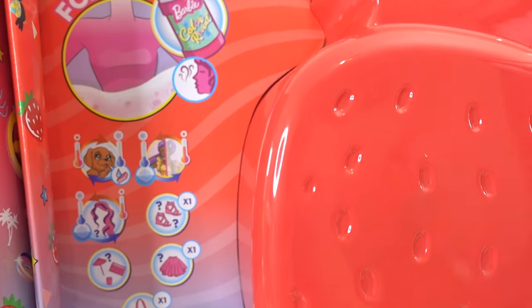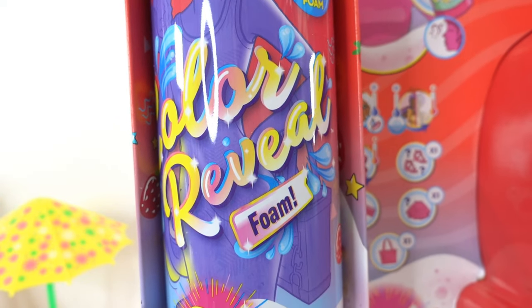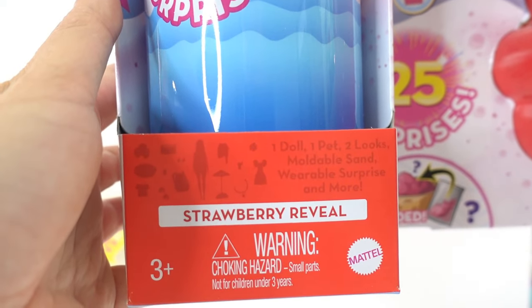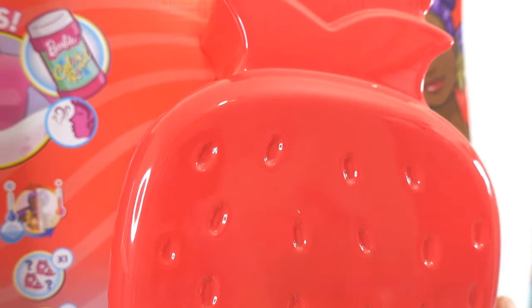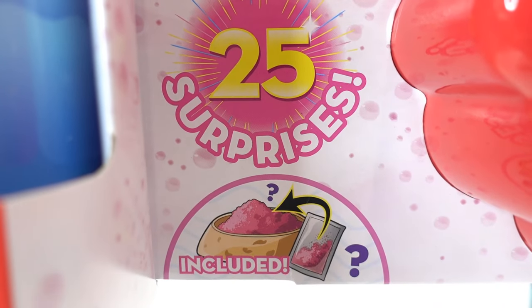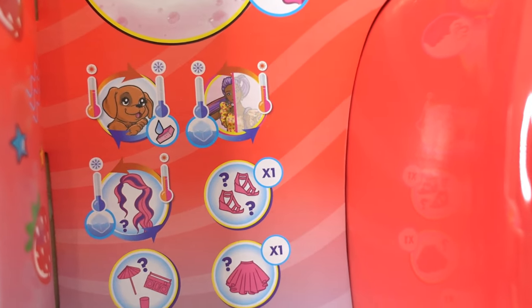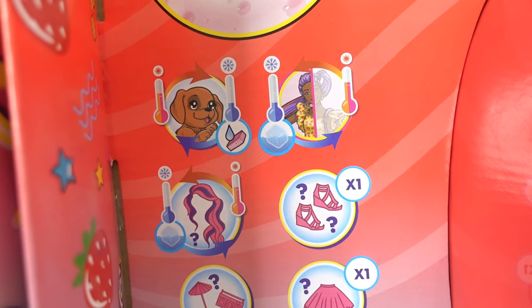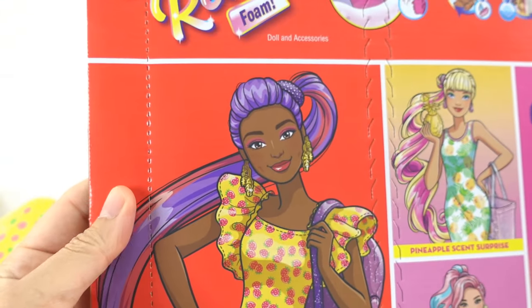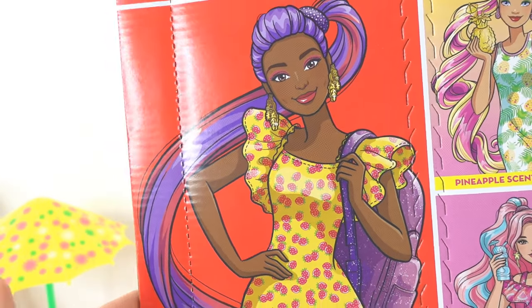Hi everyone, welcome to the Toy House! Today we have another Barbie set — this one is the Color Reveal Foam featuring the Strawberry Reveal. As you can see, there's a super cute strawberry on the right side of the package. This set is really cool — it comes with 25 surprises, including some kinetic sand. The items in here are also color-changing, so they change color in hot water and cold water. Here is the back of the box.